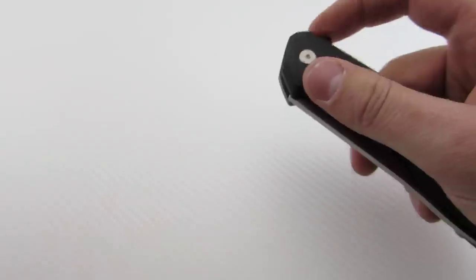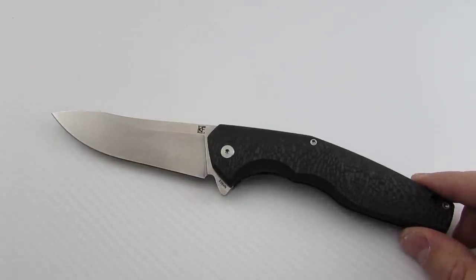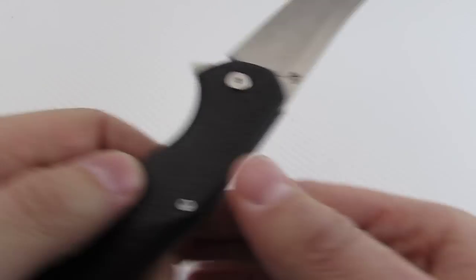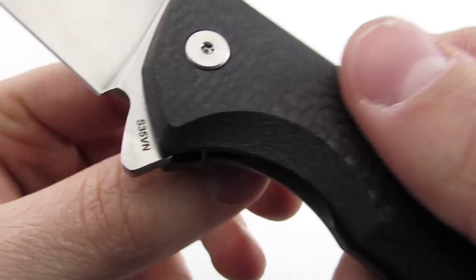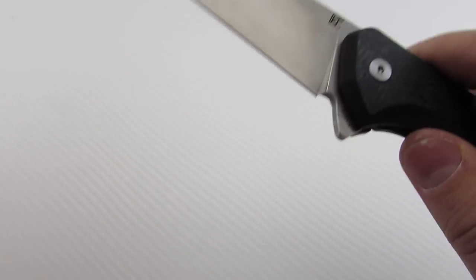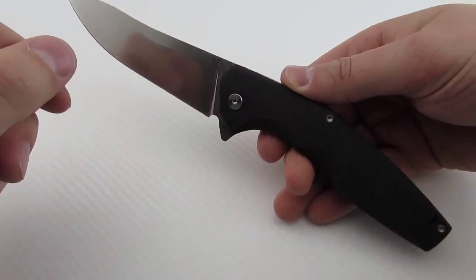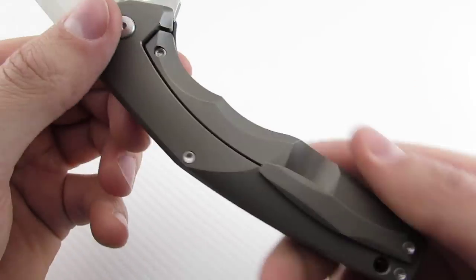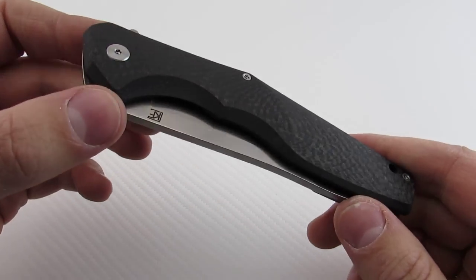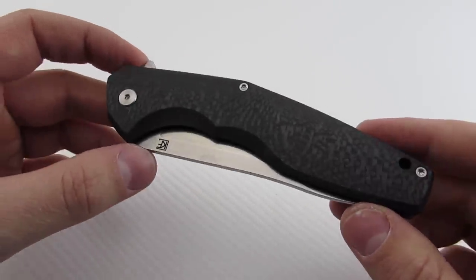Specs-wise, the blade length is 4.5 inches — cutting edge is about 4.3 inches per the manufacturer. It does utilize S35VN blade steel. Thickness is 0.135 inches. Overall length is a whopping 9.6 inches, and handle length is about 5.4 inches. You have carbon fiber on the front and a titanium lock side. Weighs in at 5.9 ounces on my scale; they state 5.8 ounces. These are made in Moscow, Russia.